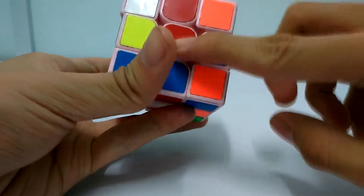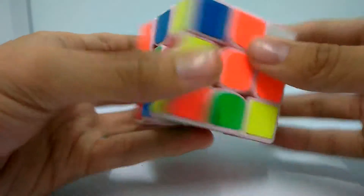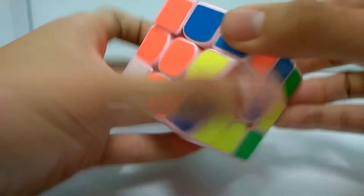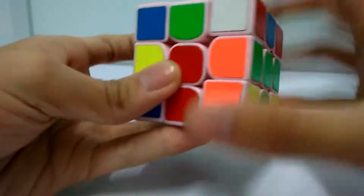Then the next step, you need to match the colors to the centers. You move it down like this, and this one move it down. Make the colors match, move it down. And this one, match and move it down.